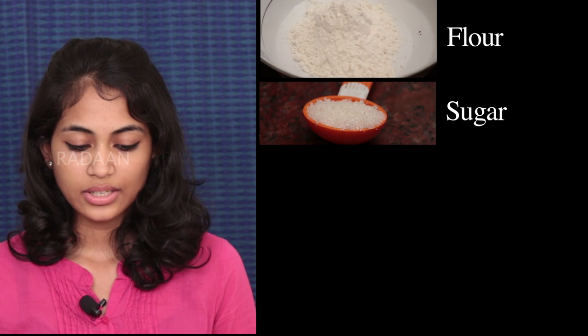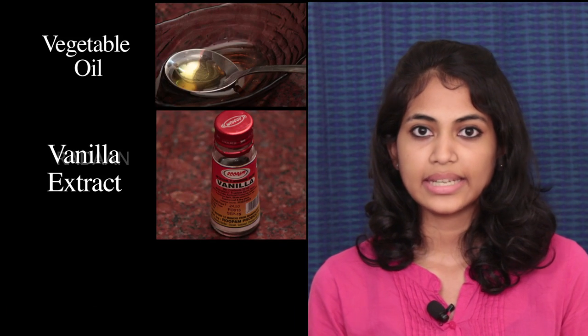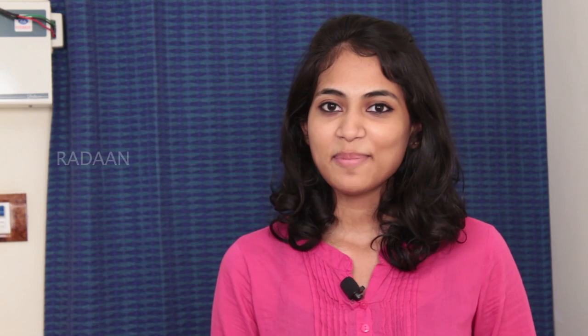To make crinkle cookies you will be needing the following ingredients: half a cup of flour, 5 tablespoons of sugar, 2 tablespoons of cocoa powder, 1 egg, 3 tablespoons of vegetable oil, a dash of vanilla extract, and a pinch of salt.